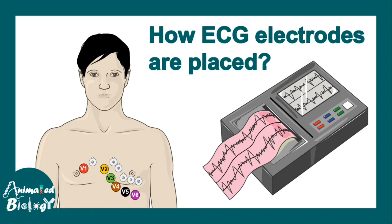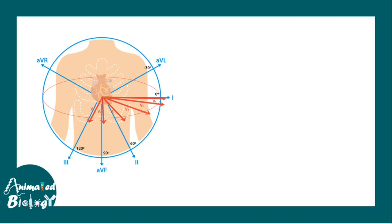The electrodes or sensors of the ECG can be placed in different ways. There is a vertical plane and a horizontal plane. In the vertical plane there are six sensors. Leads one, two, and three are known as the classical limb leads.